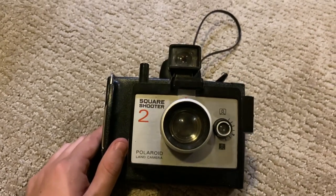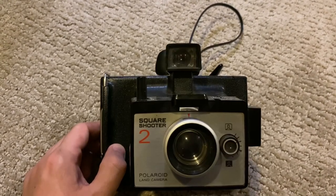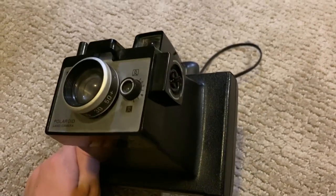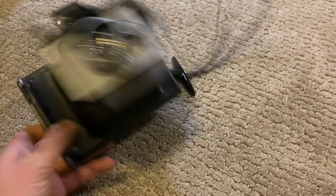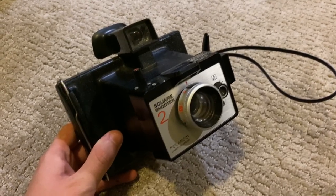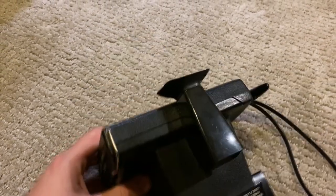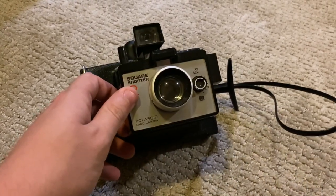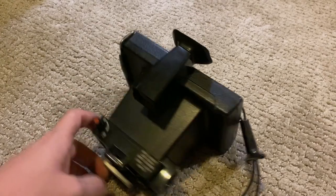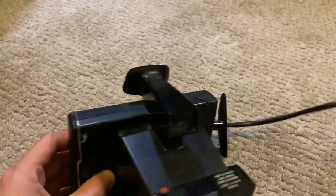Anyway, let's get started. This is the Polaroid Land Camera Square Shooter 2, released between 1972 and 1975. Back in the day these retailed for about 35 dollars. It's kind of a common model, and the value is anywhere from five bucks for a junky condition unit to this one, which I would say is in near mint condition — I think I paid about 10 or 15 dollars for it. Near mint condition would probably be worth about 20.